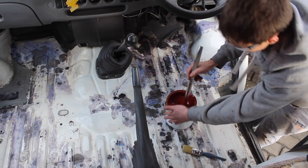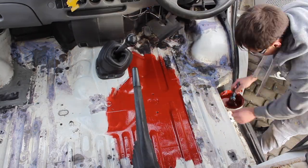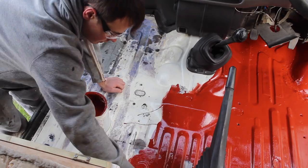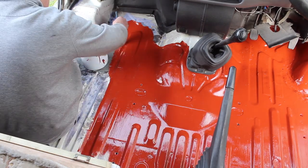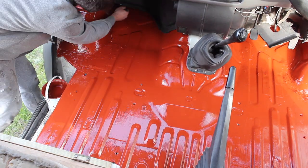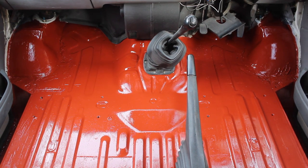Here's my red oxide primer — I'm just going to paint the floor with this. That's much better. There it goes, all painted up. It looks much better now and at least I've got that protection so when it does leak it's not going to rot through the floor.